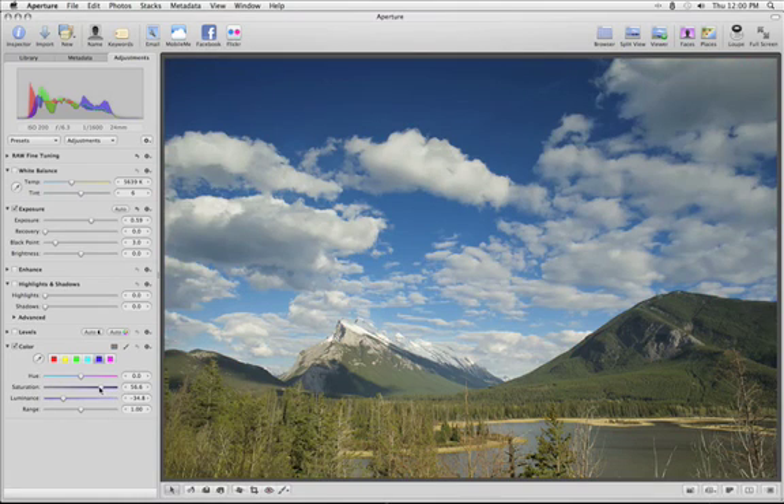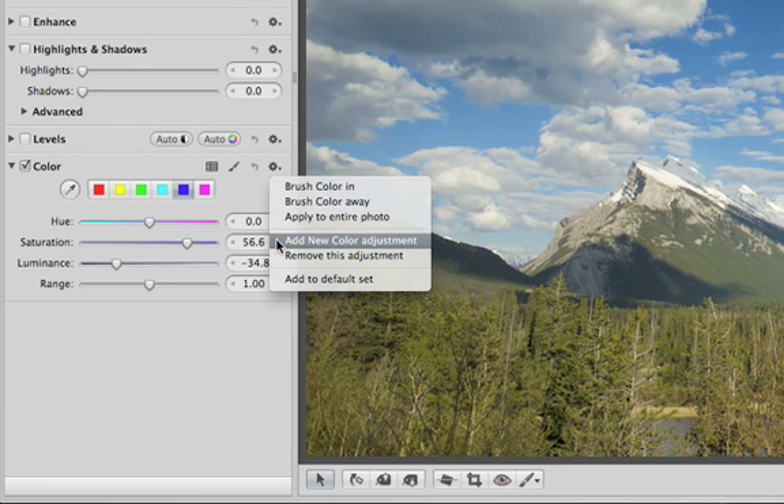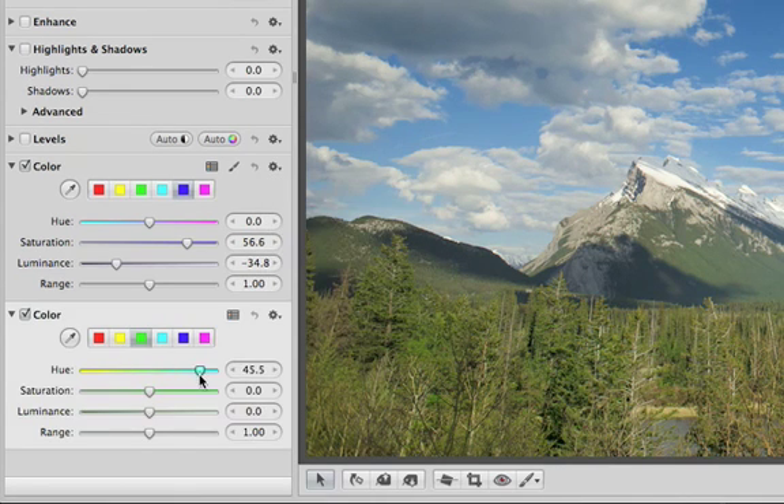Even after you've applied an adjustment with a brush, you can always change it later. Just move the sliders on the Adjustment Inspector and the area that you've brushed will show the change. You can even add additional color adjustments and paint them into different areas of the image.